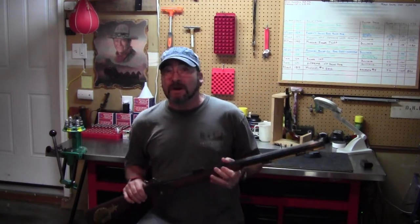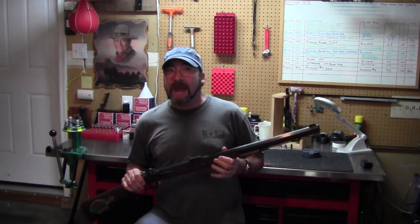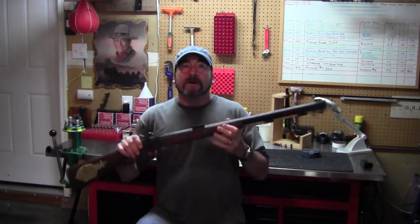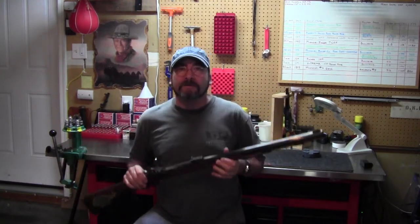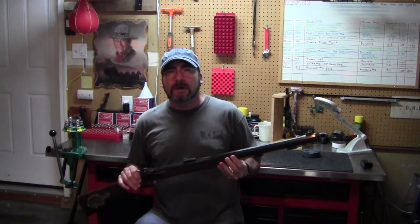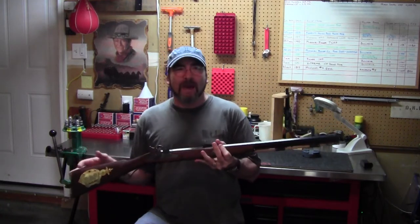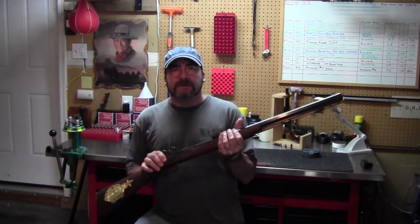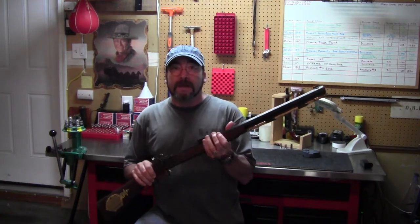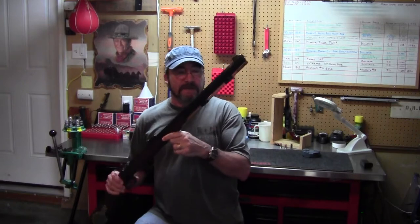Back in the frontier days when the Hawkins brothers were hand making these one at a time by individual order, they called them the Rocky Mountain Rifle. The Renegade was most likely the more common look without all the flashy brass. You'll notice, aside from the flashy patch box that I installed, the Renegade really has no flashy brass like in the movies.